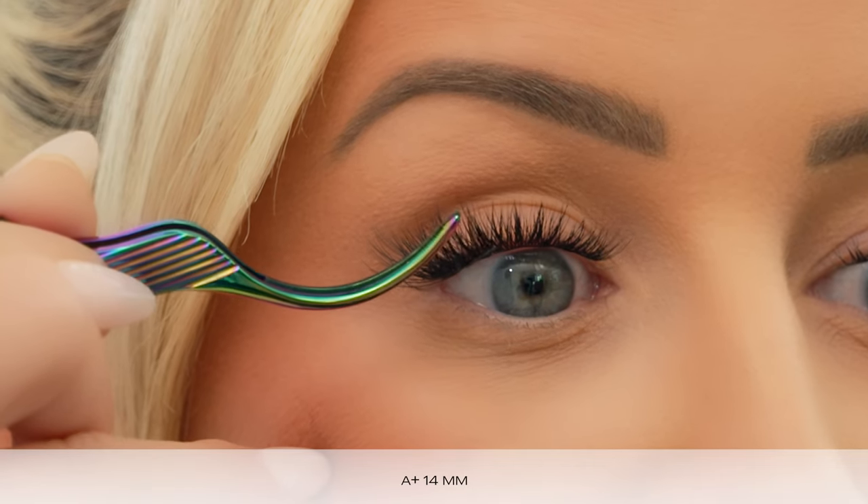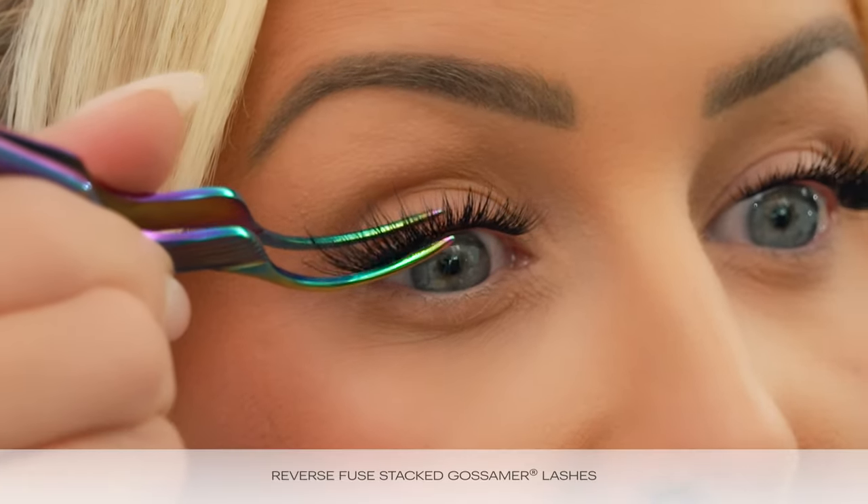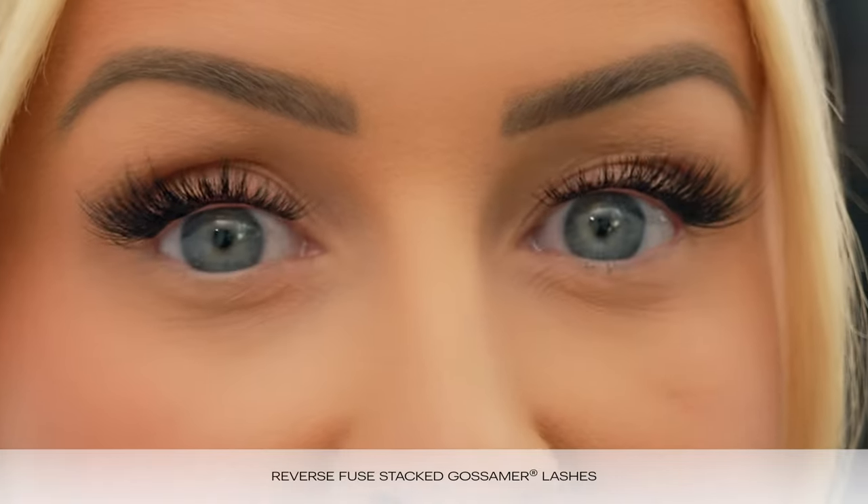The last Gossamer lash I'm applying is an A Plus 14mm. I'm going to go inside next to that 16mm and do the same thing — angle the lash, placing the spine on there. The cool thing about stacking with these Pluses is they literally disappear and melt into your base layer. Now we have the 14mm angled on there as well as the 16mm, and we have elongated the eye using two lash styles. I'm going to do some reverse fusing, making sure that the two Gossamers we stacked on top are fused down nicely to that base layer.